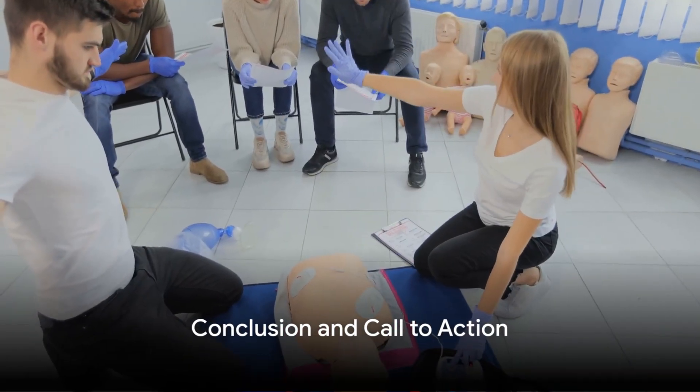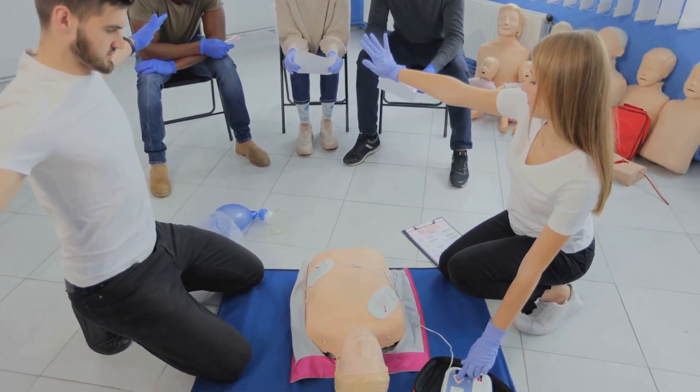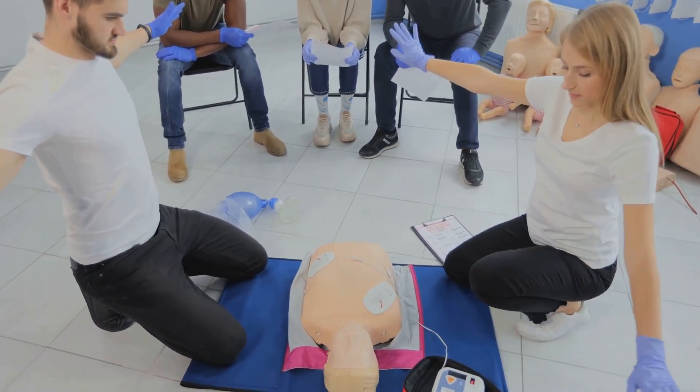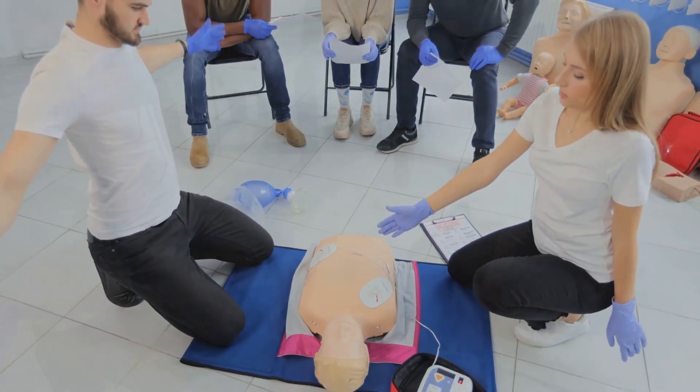So don't wait — the world needs more HeartSaver instructors. Register for the HeartSaver instructor course today and become a beacon of knowledge, skills, and confidence in a world where every second counts. Your journey begins at attentivesafety.com.